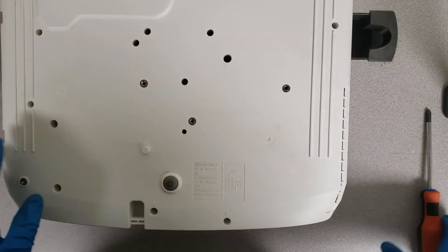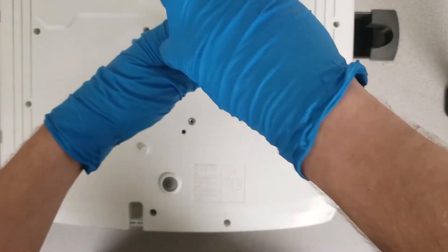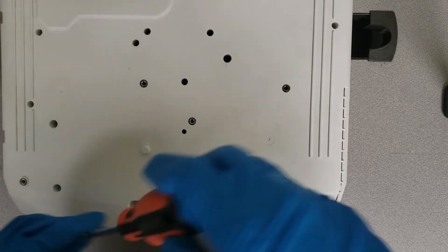Now that that's done, we have a few more screws to remove. These are going to be on the very bottom — there's going to be one in the middle, two on the bottom, and two on the top. These are also indicated by arrows.